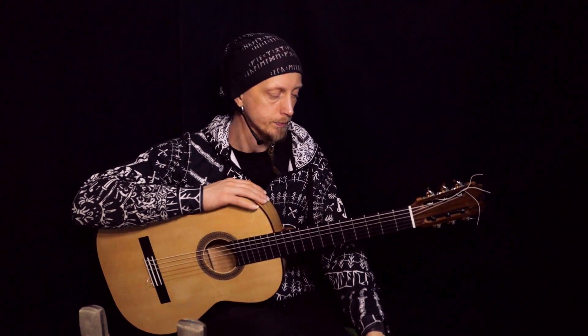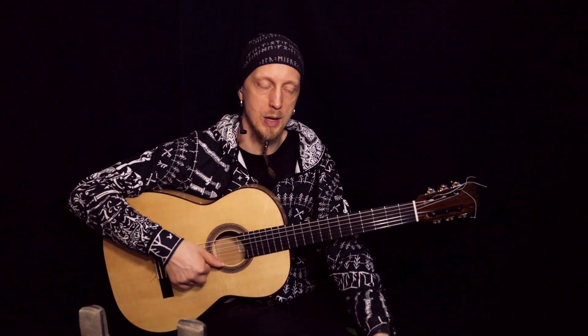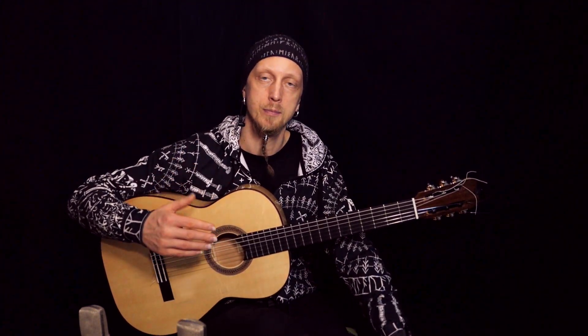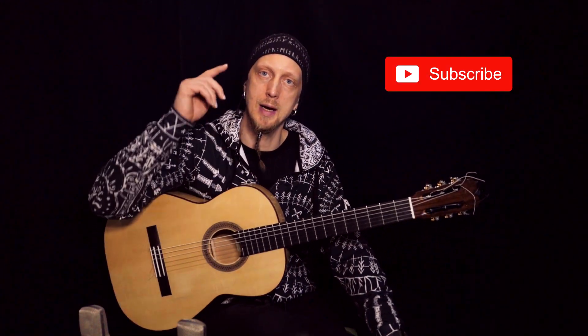When you practice tremolo, remember: the material should be easy enough for the left hand. Start with open strings on the first string only, then move almost right away to the second string because it's much more tricky to play. Then step by step go further — some chords for the left hand, then some melodies, and finally you will develop more and more. Remember the rhythm, practice with a metronome, and focus on the sound. You are on the good path, so keep on practicing and do it well.